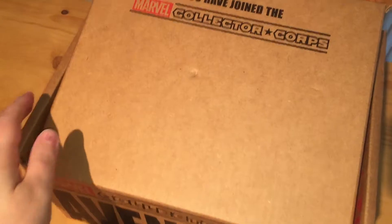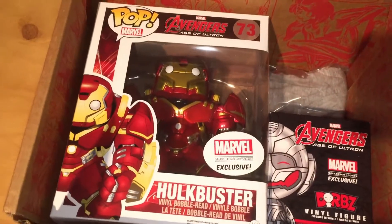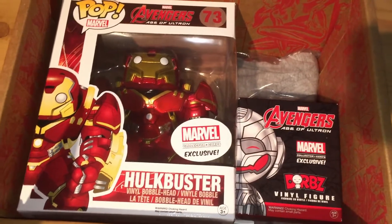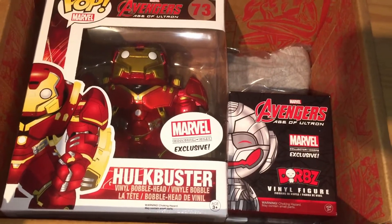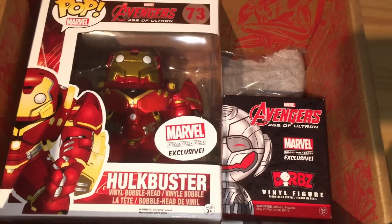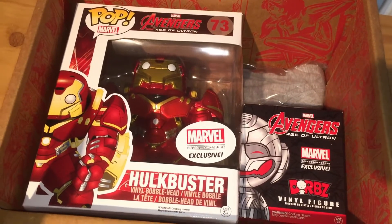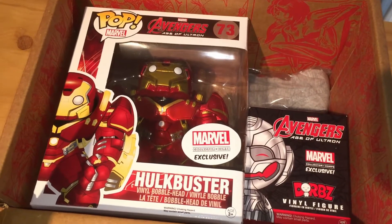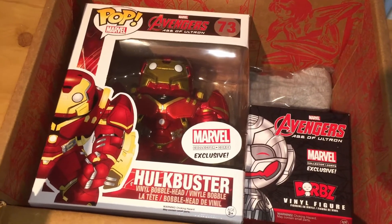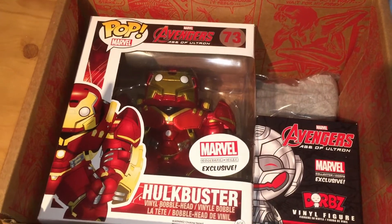I hope you're ready to see what else is in the box — I can't wait. It's the Hulkbuster pop! Wow, and the Dwarves figure! These are by Vinyl Sugar. They are amazing. If you've been following my blog, I've been writing a lot about these, but I haven't got to pick one up yet. It is an exclusive vinyl figure from Avengers Age of Ultron. So I'm going to pull all these things out and we'll take a closer look.